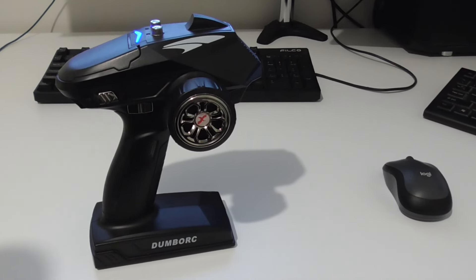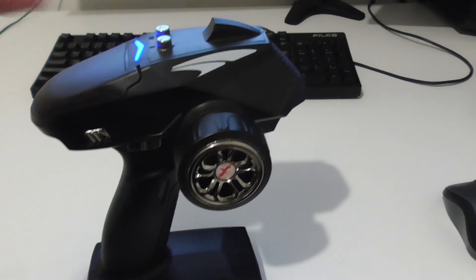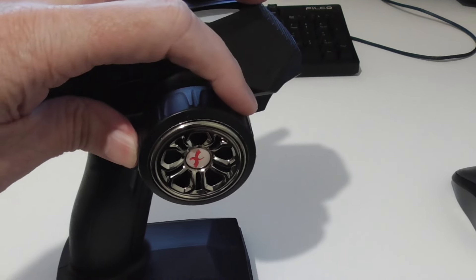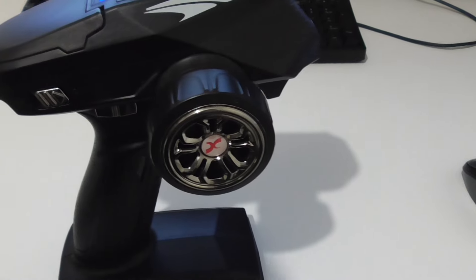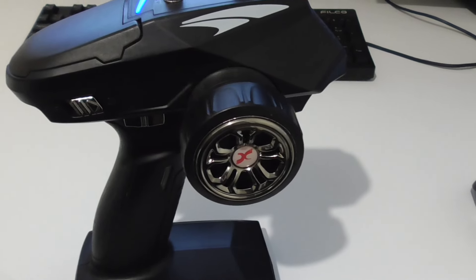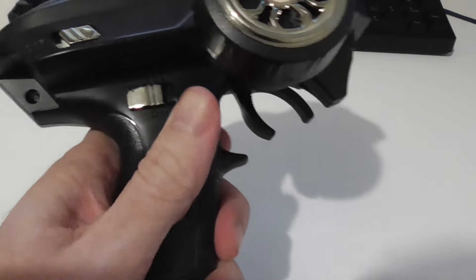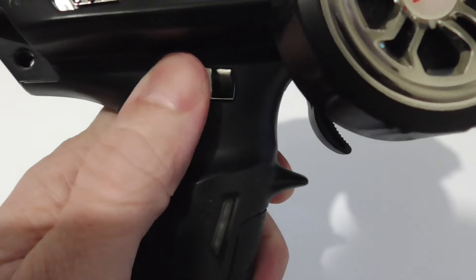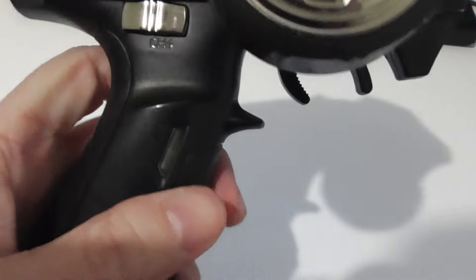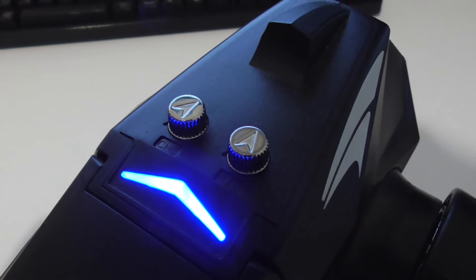Before we jump into the IOMixer configuration, I'll show you the six channels this radio has. Channel one is steering - unfortunately the physical range of movement is very small, only about 45 degrees total travel, which was a nuisance for some games. Channel two is throttle and brake. The third one is a three-position switch with three click positions. Then we have an on/off toggle switch, and two dials on the top - I'll call those dial one and dial two.